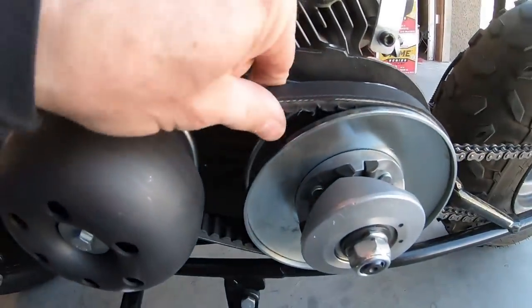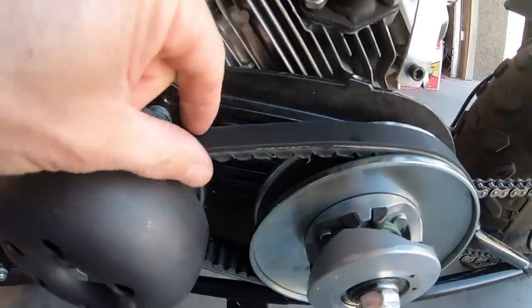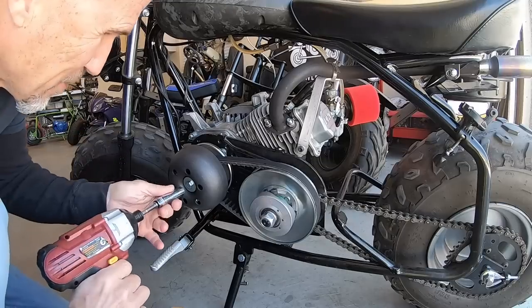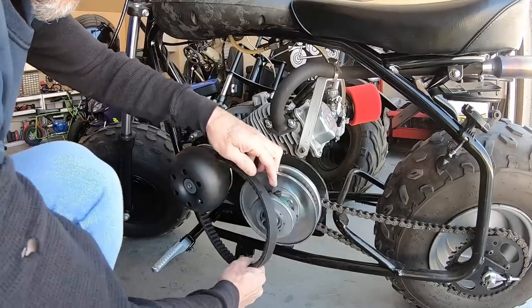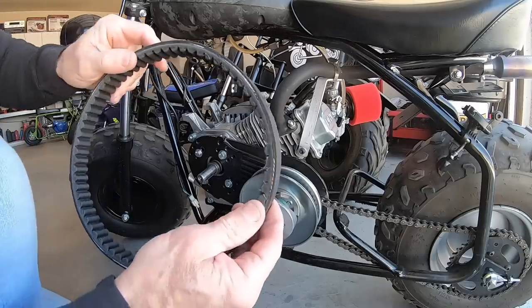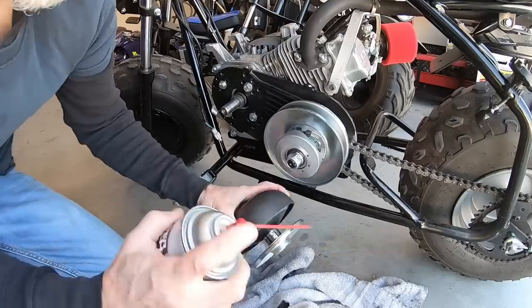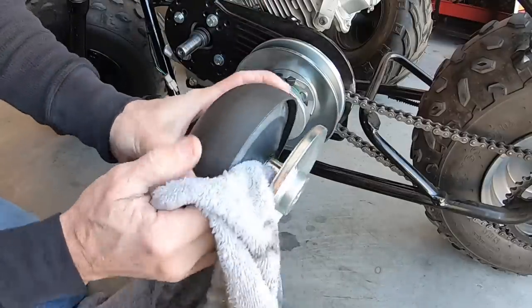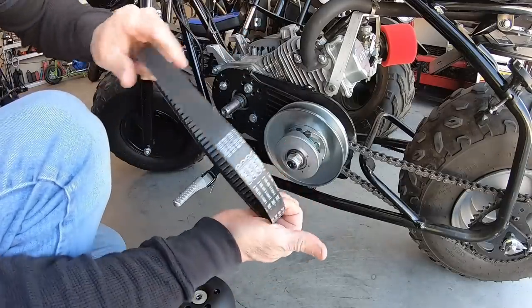You can already see on the 1PZ belt there's a little fraying after just one ride, and these pulleys are in alignment — the Go Power Sports belt has lasted months. That belt left a lot of residue on the driver and driven. I've never seen a belt leave that much residue that quick. Let me clean that off before installing the Comet belt.